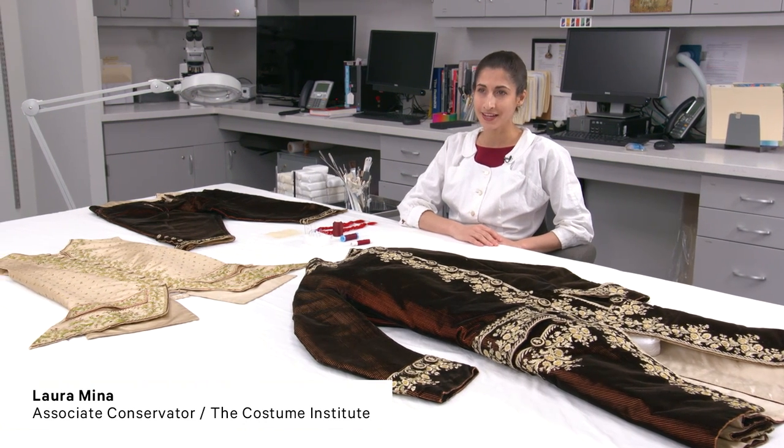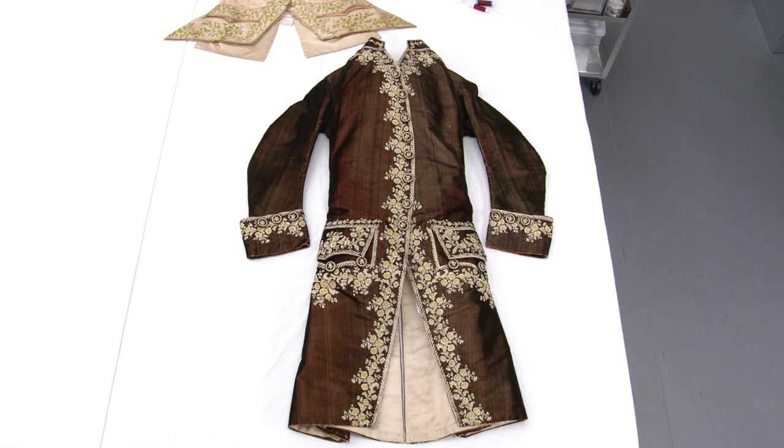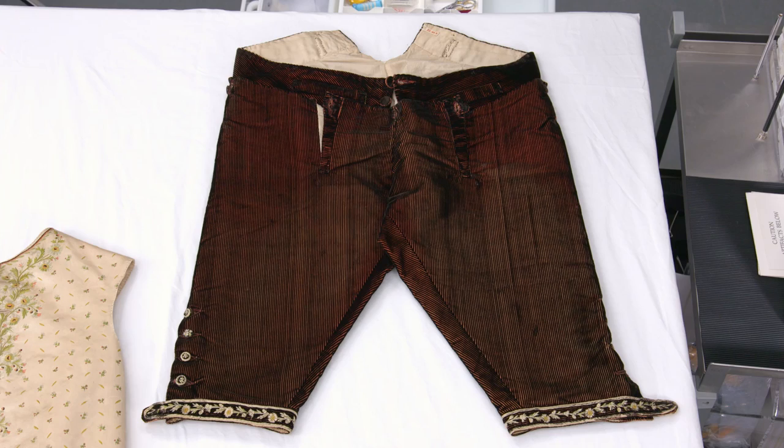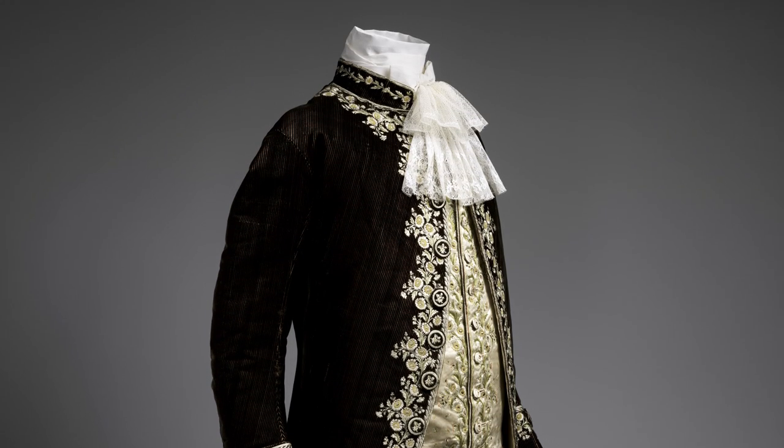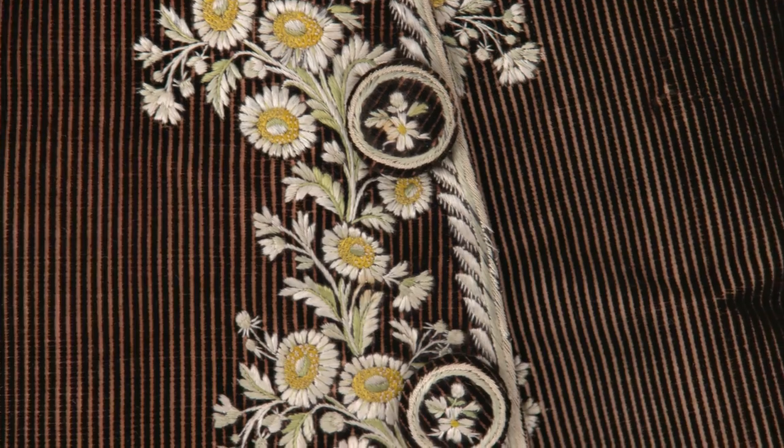This is a man suit from the 18th century that would have been worn to court in the final days of the French monarchy. This is the white tie of its time period. The silk velvet is woven with stripes, so you see this pink ground fabric behind.